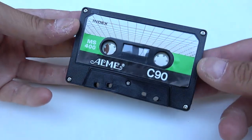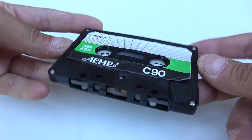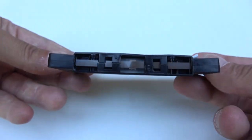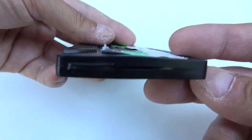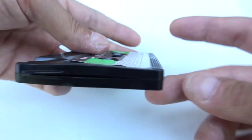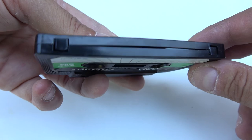Two hours later. Okay, so it's time to look at the cassettes. The Type-0 Acme has warped pretty badly — you can see it's all warped. The cassette was not usable anyway. Look at the side, it's all warped, but that was to be expected.